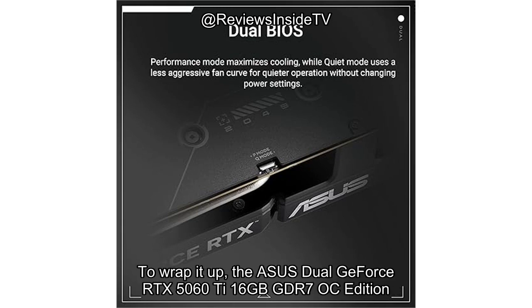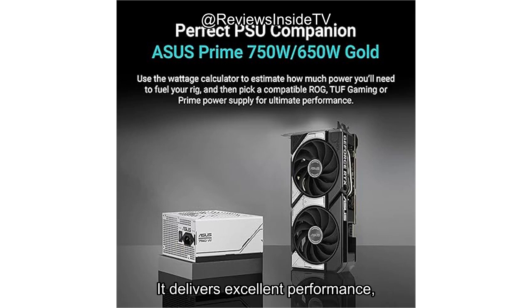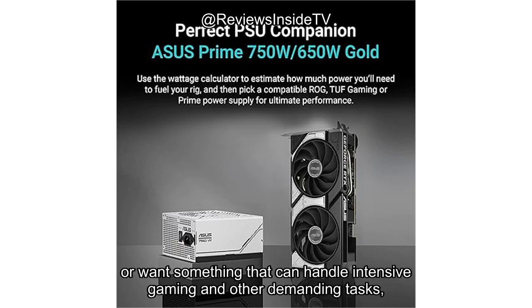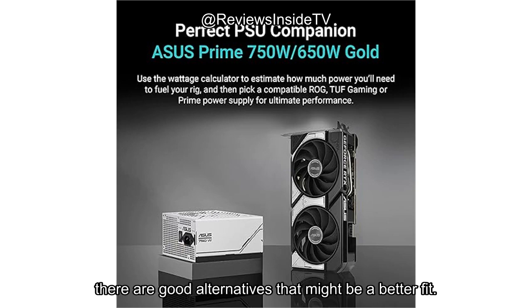To wrap it up, the ASUS Dual GeForce RTX 5060 Ti 16GB GDDR7 OC Edition is a strong contender in the graphics card market. It delivers excellent performance, a strong cooling system, and is built to last. But with its higher price tag and larger size, it may not be the best choice for everyone. If you're after top-tier AI performance or want something that can handle intensive gaming and other demanding tasks, this card might be right for you. But for those on a tighter budget, there are good alternatives that might be a better fit.